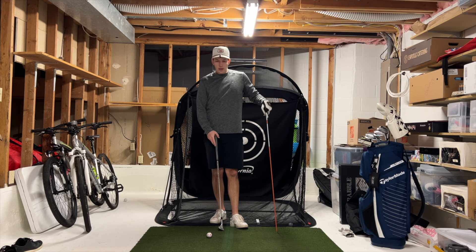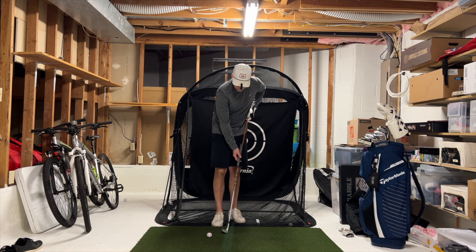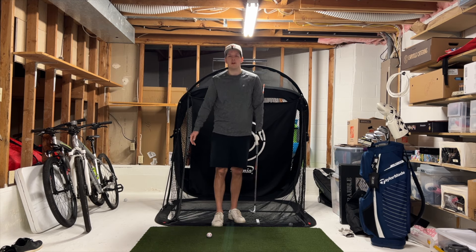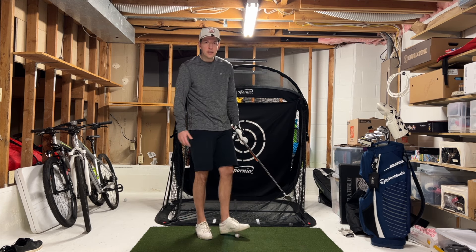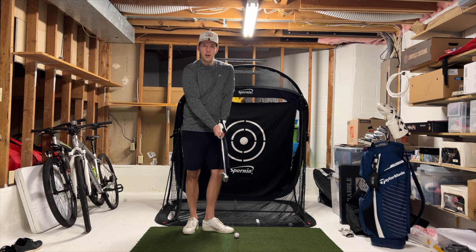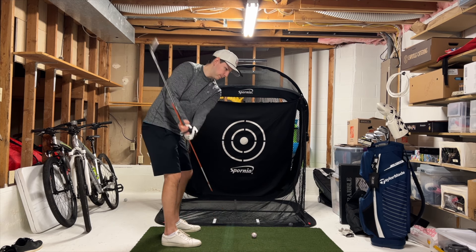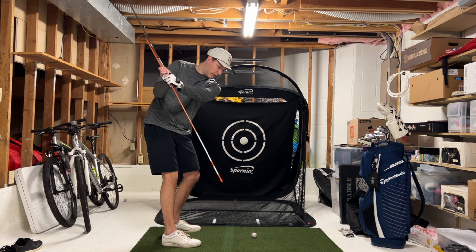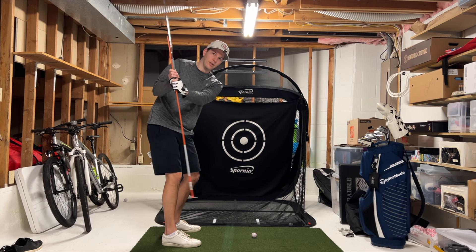That outside-to-in path could cause the slice. So I'm really a big proponent of doing the sims and looking at the data. Today we're doing a drill where you put the alignment rod down the club, which can really help you understand where the butt of the club is pointing in the backswing — kind of down the ball line, which is better as opposed to being really laid off or really steep.